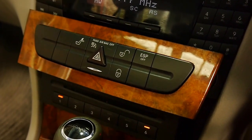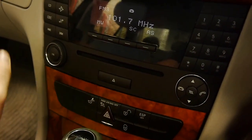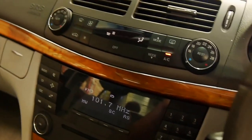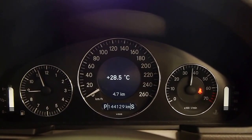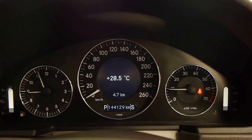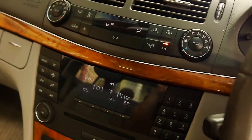I've got the air on nice and cool here as well. And I'll give you a bit of an engine rev. She sounds fantastic. Power windows, power everything, really.